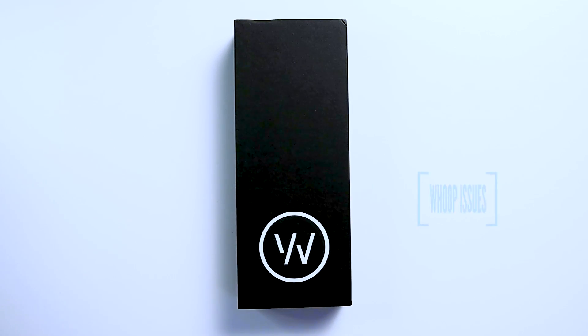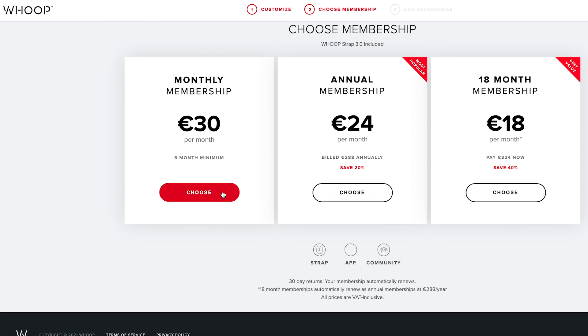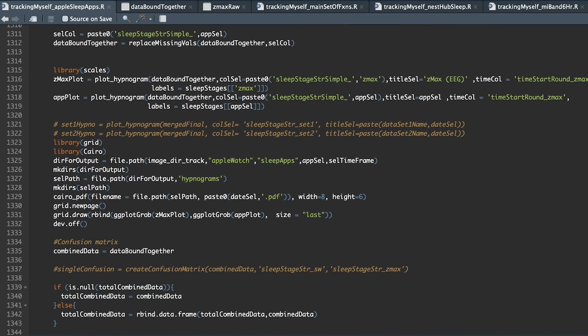There are some issues I have with the WHOOP strap. First, WHOOP is a subscription service — you pay $30 per month for a minimum of six months to get the strap and access to the app. Once you stop paying, the strap becomes completely useless since you lose access to the app. You have to ask yourself if a one-time payment for a Garmin, Polar, or Huawei watch might make more sense if you plan on using it for several years. I personally feel $30 per month is quite a lot.